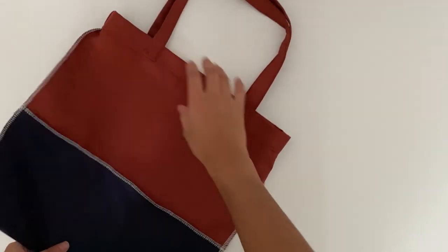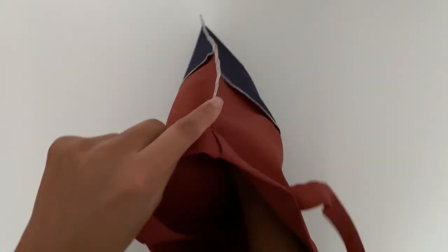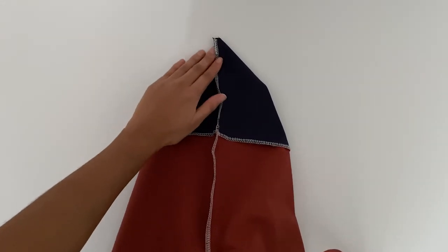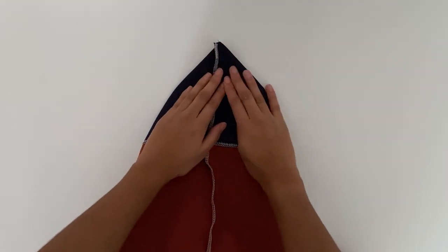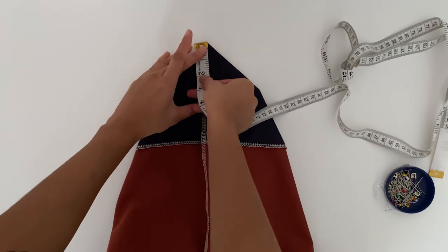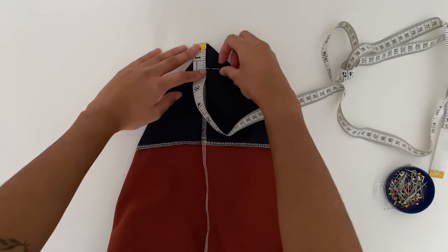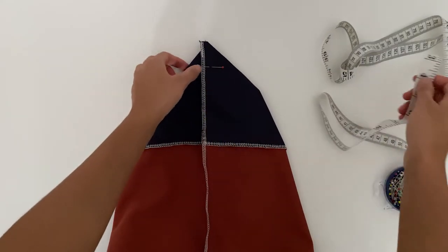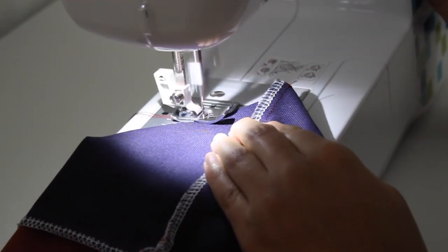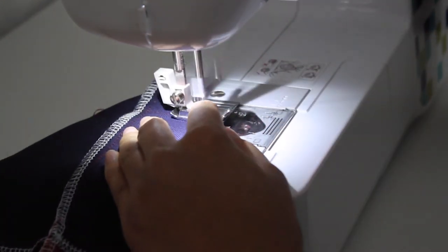For the last step, with the bag front sides facing out, find the side seam of the bag and push your hand through to the bottom. Flatten this area out. Take a measuring tape and create a triangle by marking 1.5 inches down from the tip. We're going to sew along the bottom of the triangle. Repeat this on the other side and this will create a sturdier and more structured bottom.